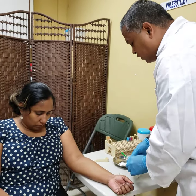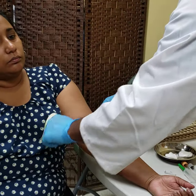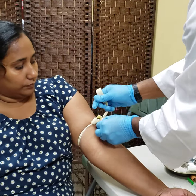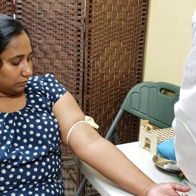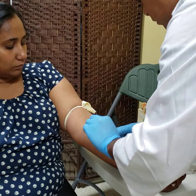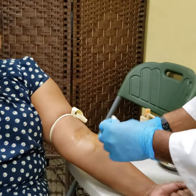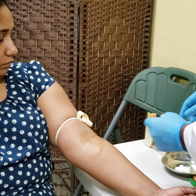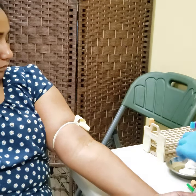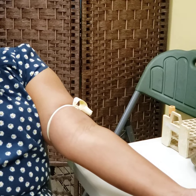We're going to reapply the tourniquet and execute the procedure. Swab in a circular and outward motion. With fist clenched, tourniquet on, and having identified my vein, I will pull out the needle from its sheath — bevel facing up.